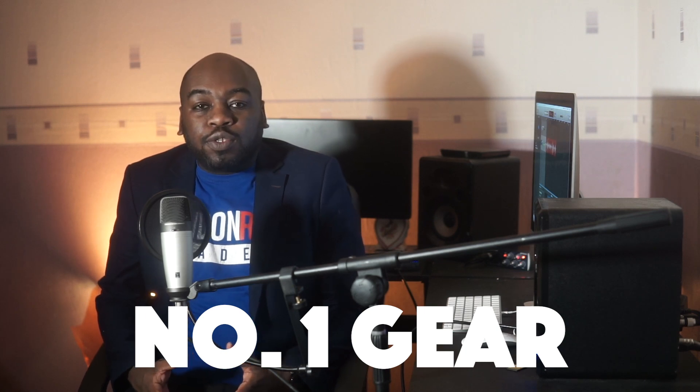Number one is equipment. Obviously the saying goes it's not the gear, it's the photographer, and there's so much truth to that, but gear can help you. I used to shoot on a crop sensor camera, and I've recently upgraded to a full-frame camera. The difference is that a crop sensor is basically a slightly smaller sensor and a full-frame is a larger sensor.